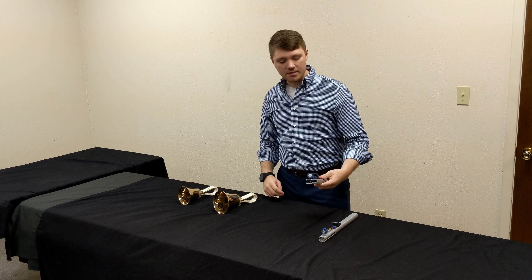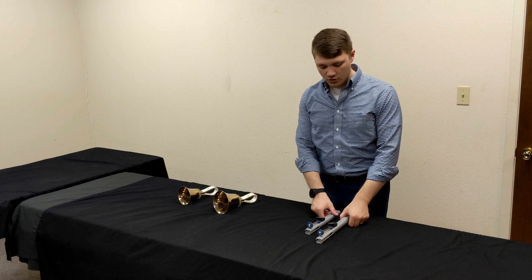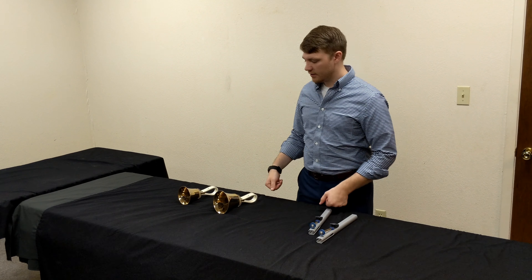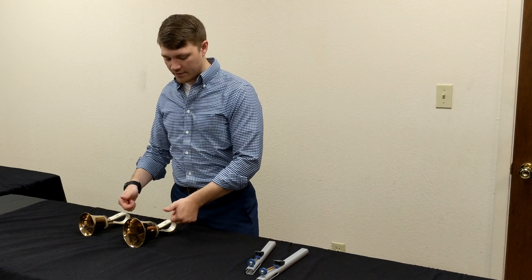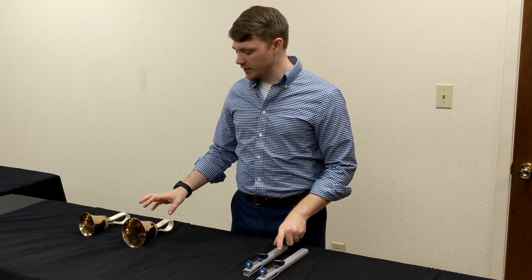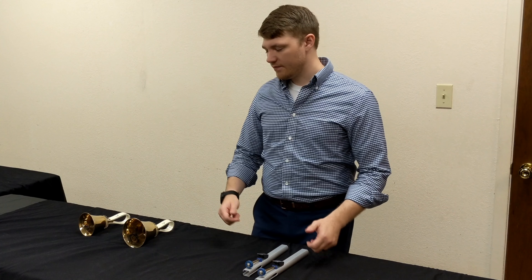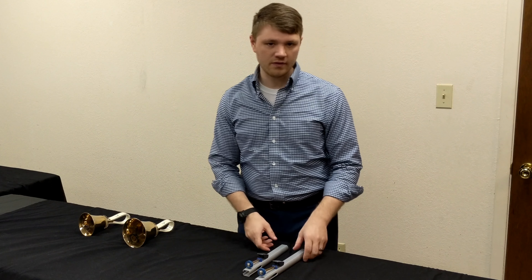These can be dropped a lot easier without being damaged. You can put your hands all over them and they won't get fingerprints that corrode the metal. Like on the brass casting for the hand bells, they are really, really affected very much by fingerprints and by dropping, and so they get damaged a lot easier than the hand chimes do.